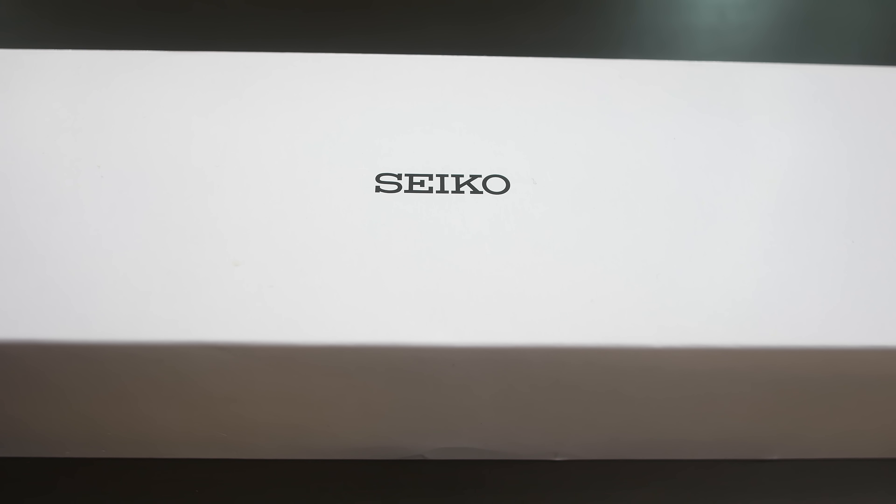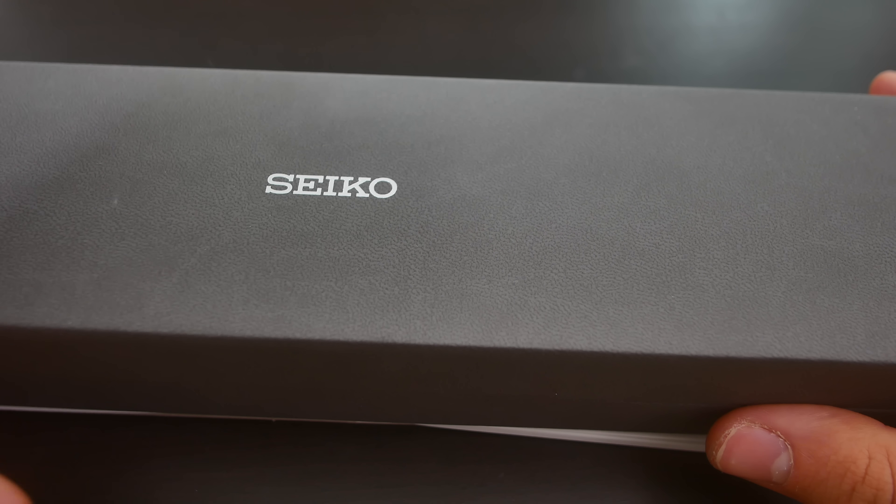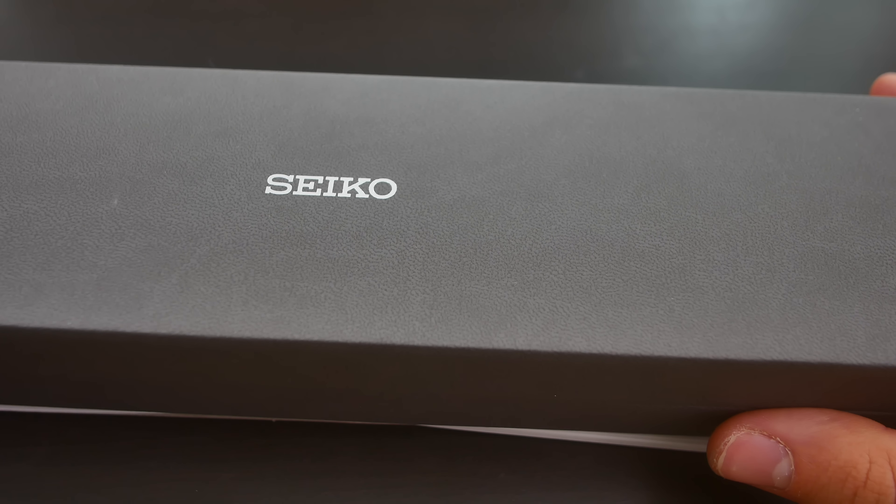This watch has been very graciously lent to me by a supporter of the channel, so thank you very much — I do appreciate it a lot. Without further ado, let's open up this box. As you can see, the entire box does not fit within the frame of this video. We have a rectangular box here, and inside you'll find the main Seiko box itself, which has the same color and pattern and feel as many different JDM models from Seiko.